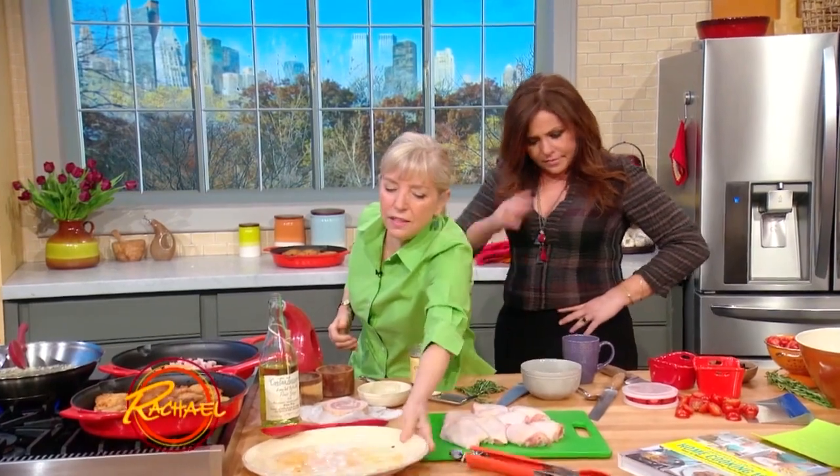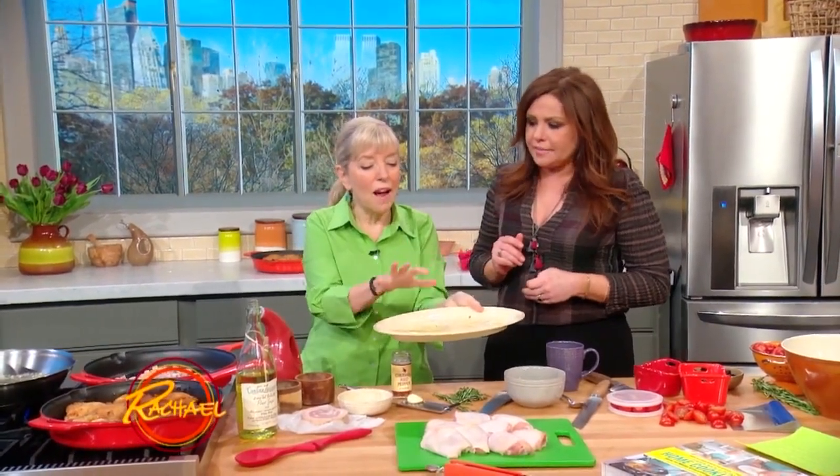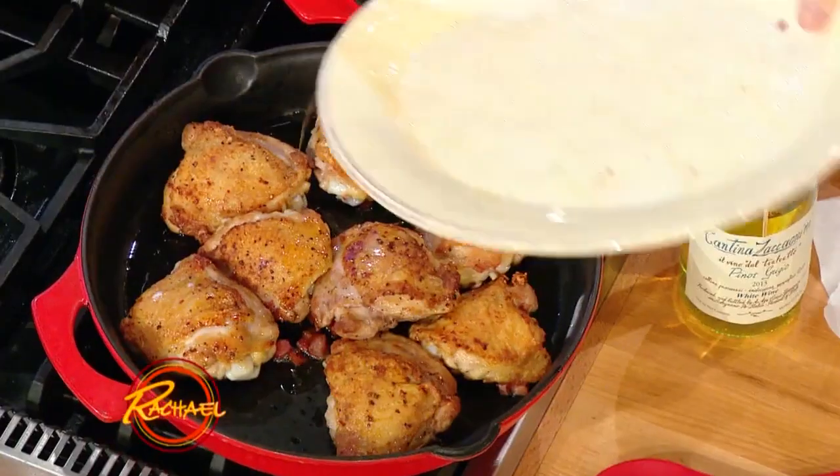We're gonna chop this up — this is also one of the important things. This is liquid gold. So don't ever waste those resting juices. Those go back in. But now we're gonna put in all our aromatics here.